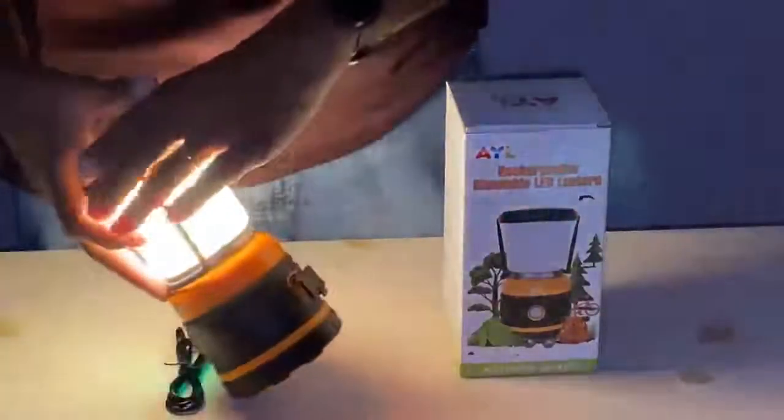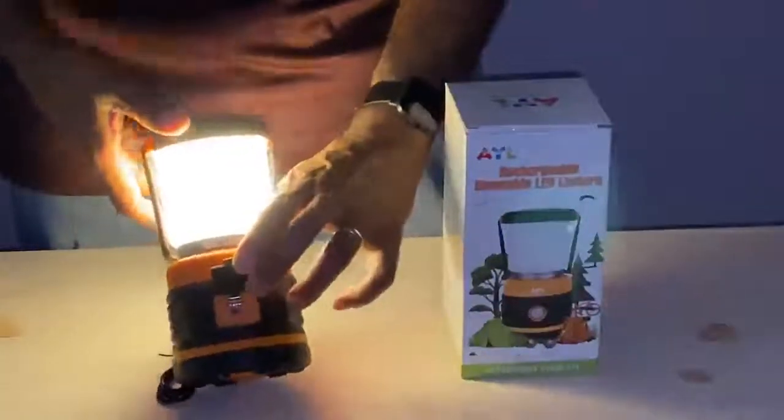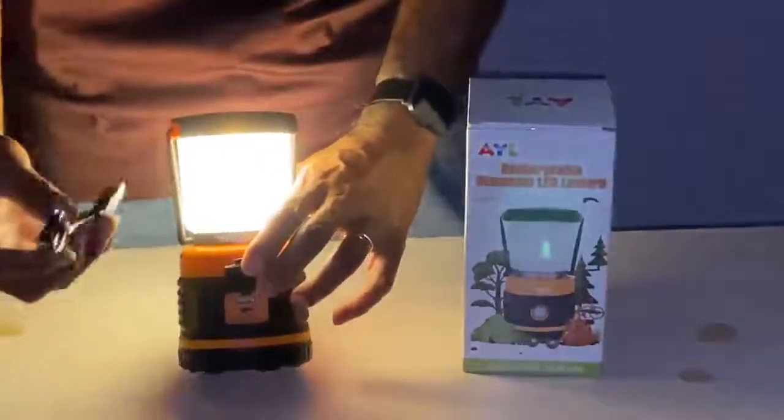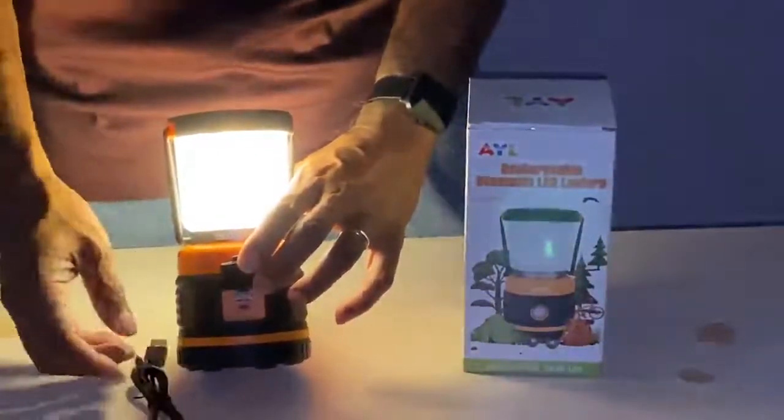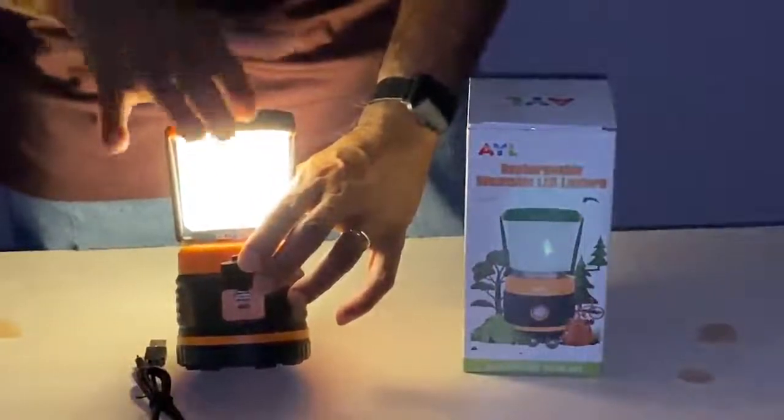On the back side here, underneath this little window, is where you would recharge your lantern. And fully charged, you get a lot of hours out of it, which is great.